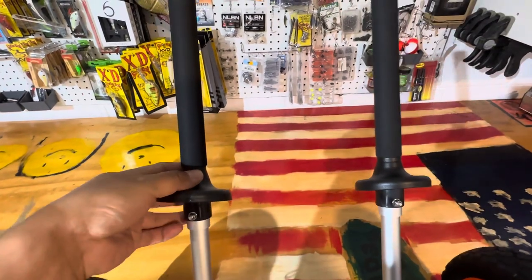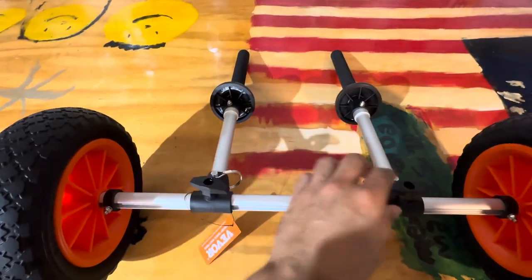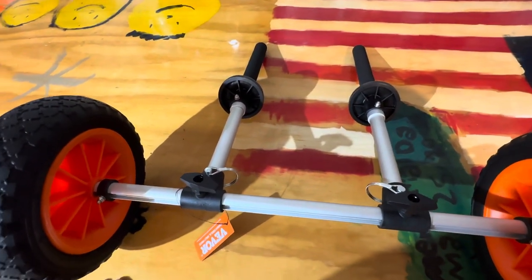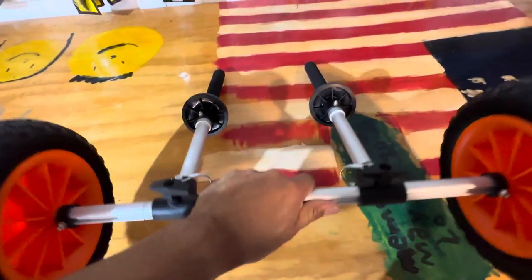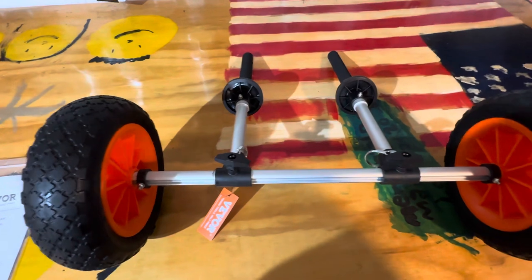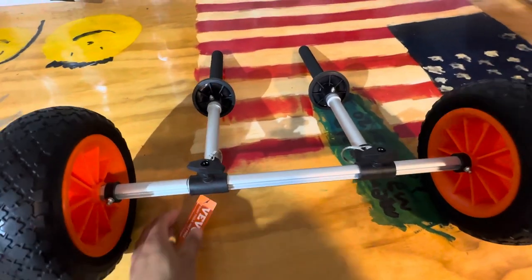There are two thumb screws so you can slide the supports depending on the location of your scupper holes. The tires seem pretty heavy duty but the whole thing is still really lightweight. Assembly and disassembly is literally 30 seconds.